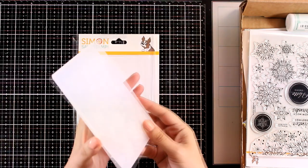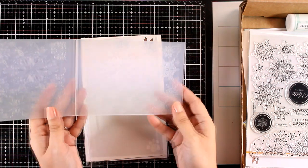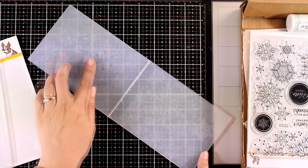First of all you will get a lovely embossing folder. It's full of snowflakes and it's one of those 3D embossing folders where you get a really embossed and debossed look — very dimensional.